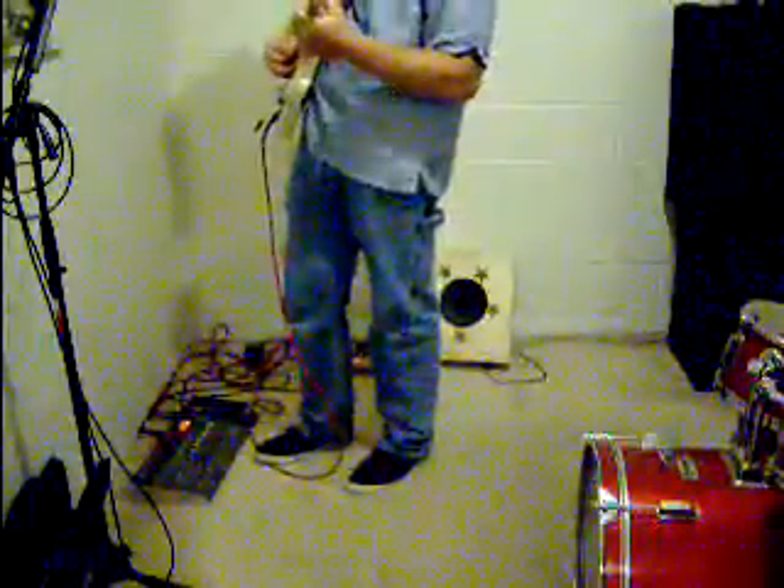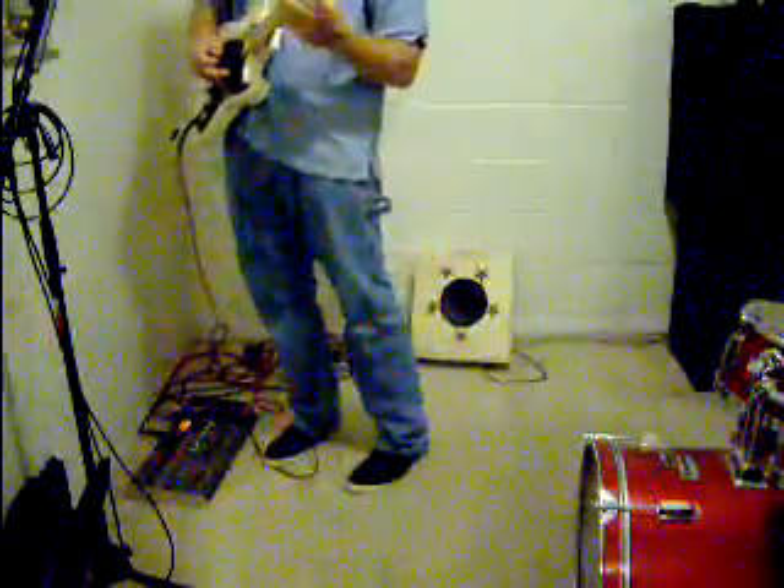That's a really nice warm sound for a little amp.